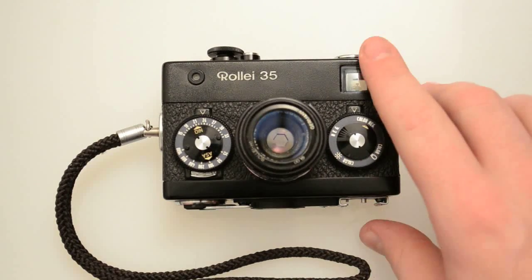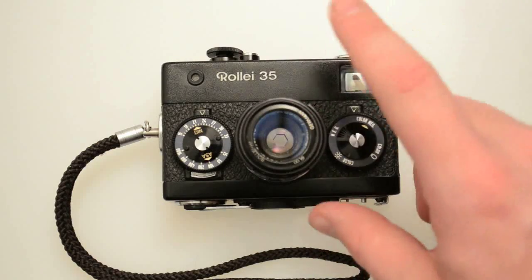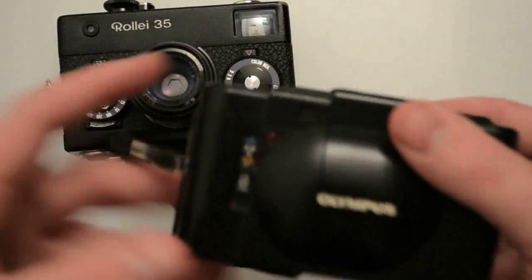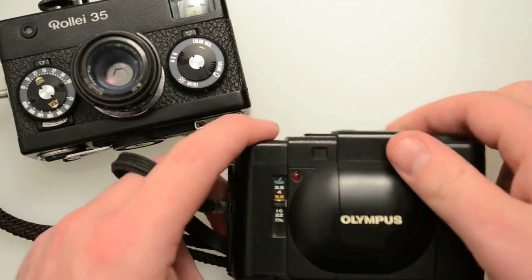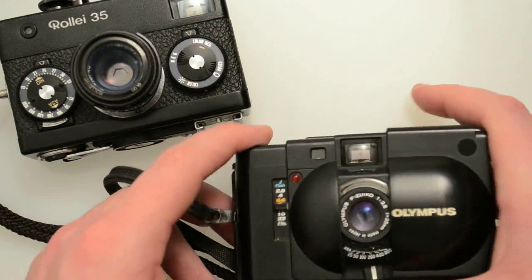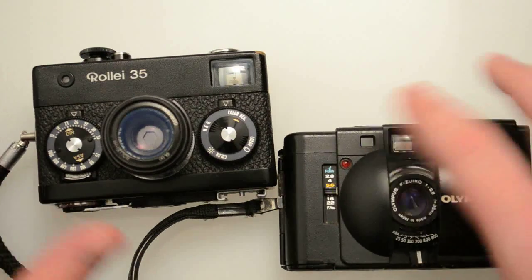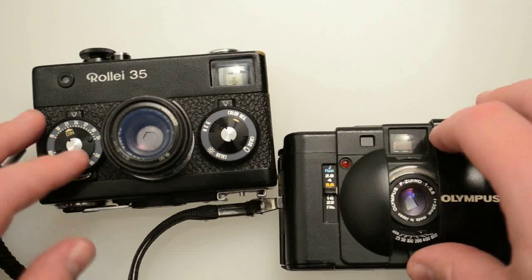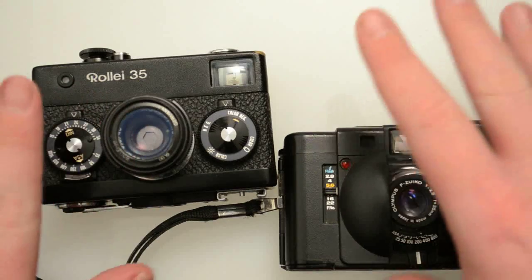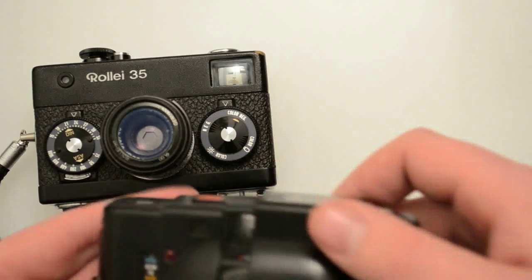I talked a little bit about the Minox 35, which is arguably smaller than this. The other big argument in terms of size is the Olympus XA. This is an Olympus XA, which is actually a real legit rangefinder — but it's also full frame and uses a 35mm lens. I don't want to talk about it too much but this is arguably smaller if you want to talk about whether this is the smallest full frame camera ever made.